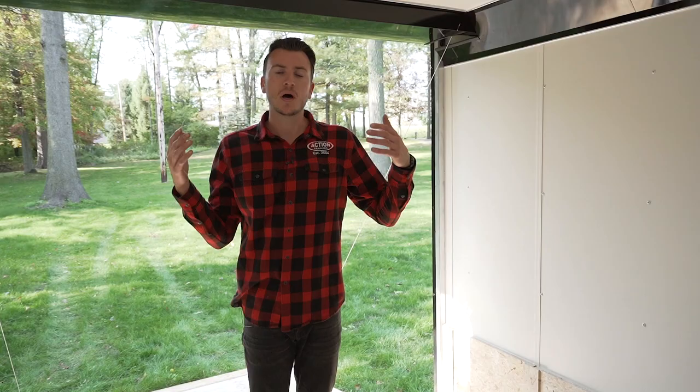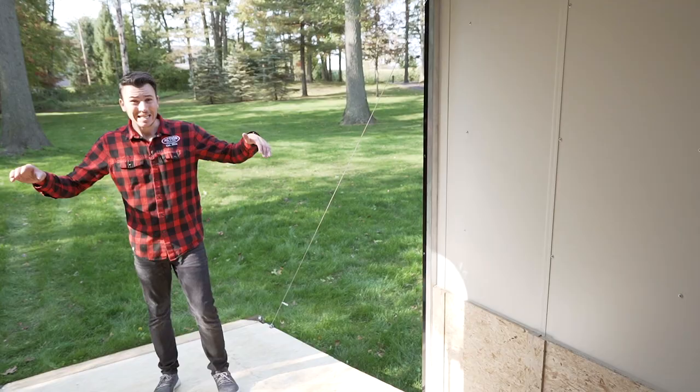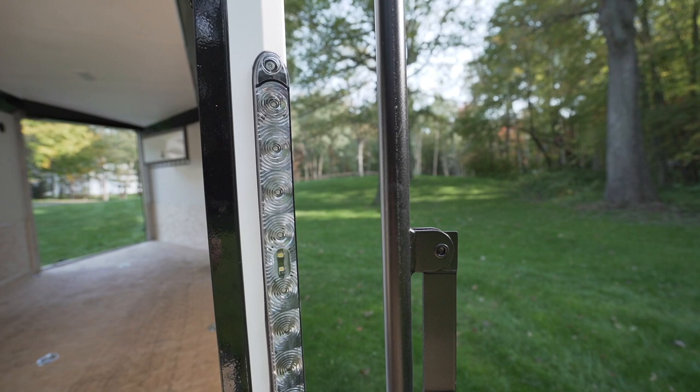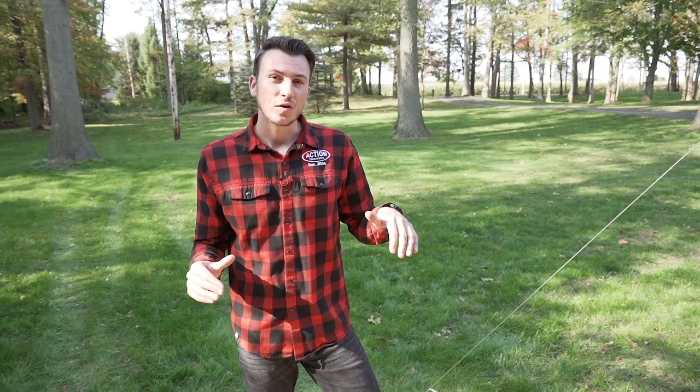There are also a couple of cross-flow vents inside for air circulation — standard too. You'll notice even the spring covers are covered up. Some companies will have interiors finished off but won't cover the springs — they're just exposed. Here it gives you a nice, clean look. At the back of the trailer there's a reverse light standard, which not all trailer companies include built into their trailers.